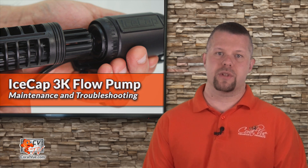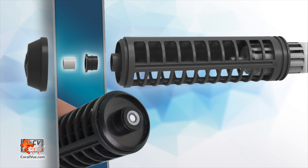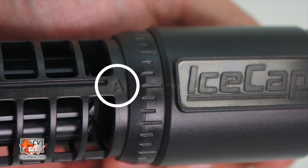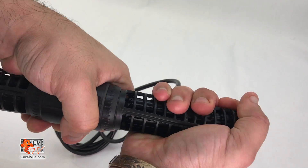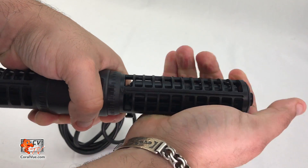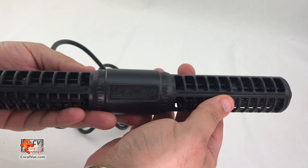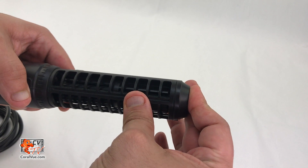Similar to the motor block, the directional cages come with a pre-installed set of bushings. If you are cleaning or replacing the cages, be sure to reinstall the bushings before attaching the cages to the motor block. Just like the propellers, there are two types of cages. Locate cage A and carefully insert it into the left side of the pump with the matching propeller A. Be sure to line up the propeller outer shaft so that the cage bushings are not pushed out when inserting the cage. Repeat the process for installing cage B. The last step is to push and install the end caps.